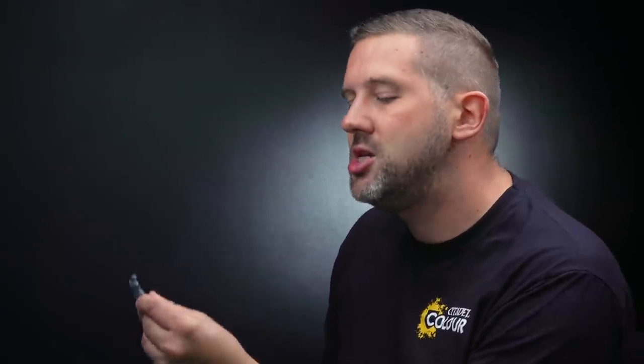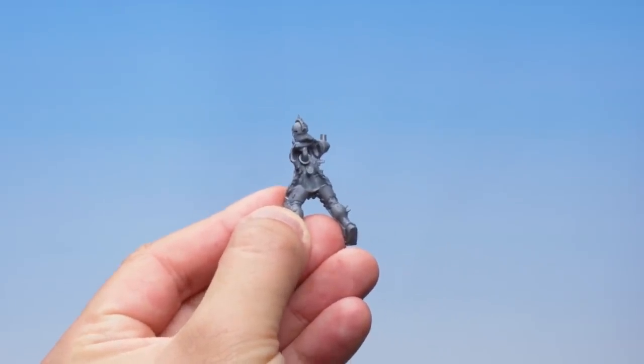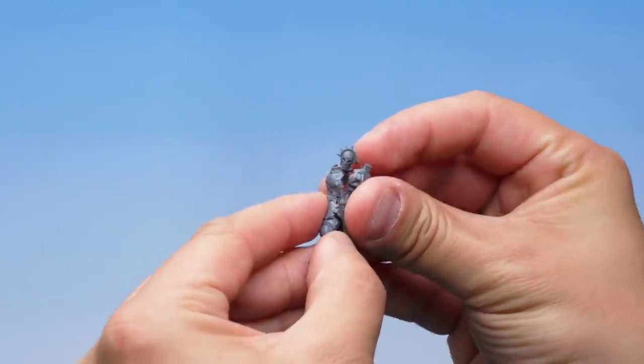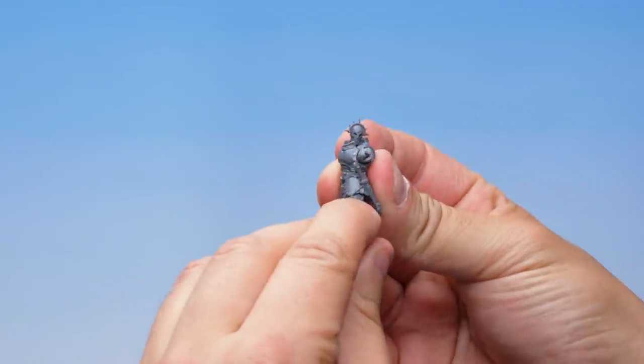With that part cut out, let's get it assembled onto the rest of the miniature. Here we have parts 22 and 28 which we assembled earlier, and you can see there's a small peg in the back. That corresponds to a small hole in the back of part number 23. Just like before, we'll place the peg in the hole, push the two parts of the model together, you'll hear a click, and there we go — that's the next part assembled.